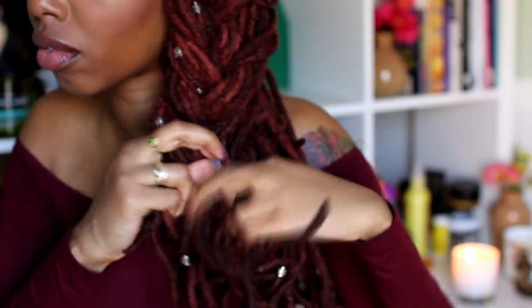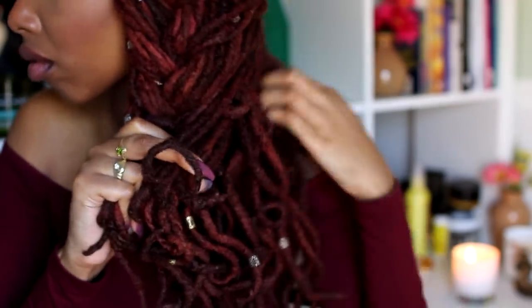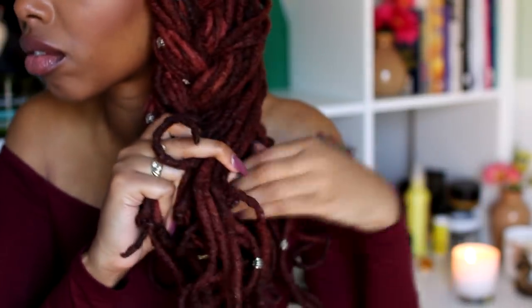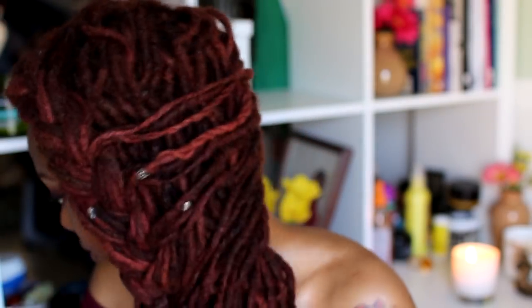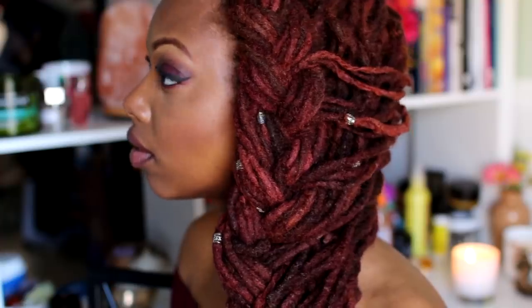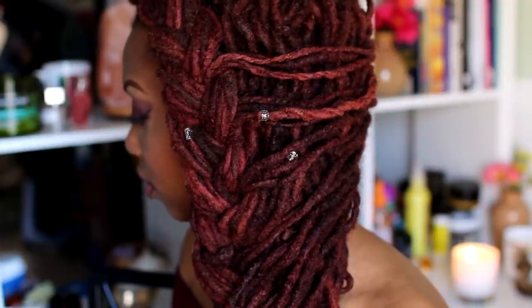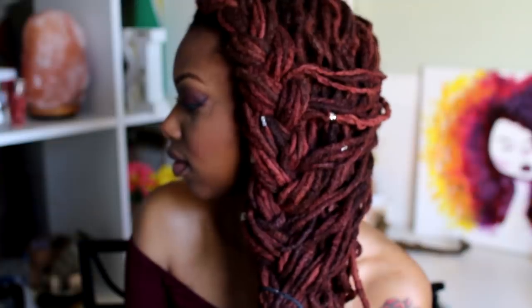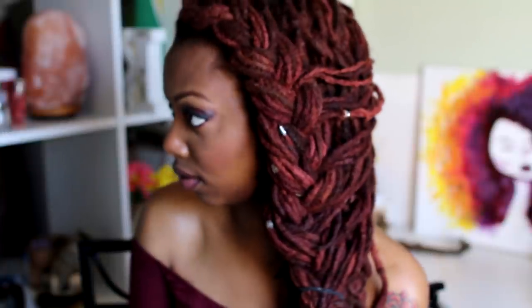I braid this as far down as I can. With my locks being different lengths it became a bit of a struggle towards the ends, and it also got really thick, so I just stopped when I felt it was right and secured it with an elastic. This is another side style — now that I think about it, all three of these styles are to the side.